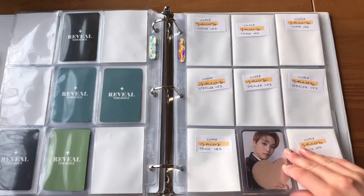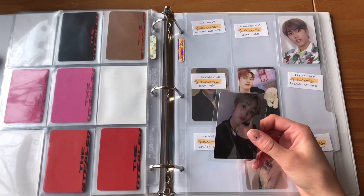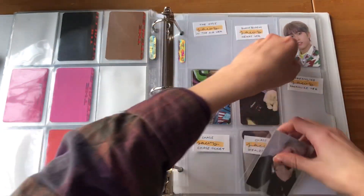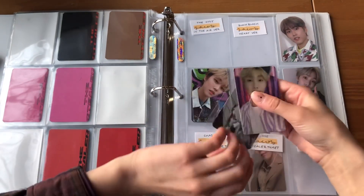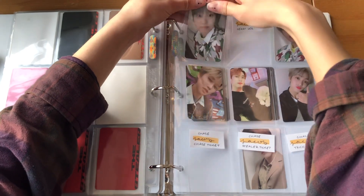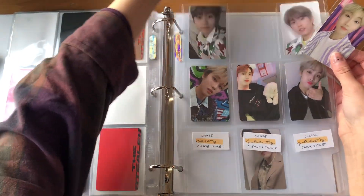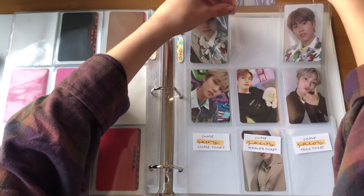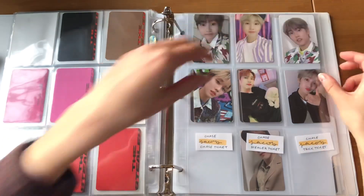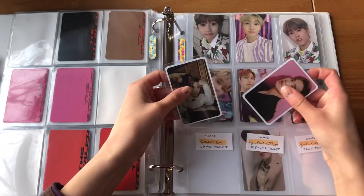I'm going to skip Reveal Chase for now and put these guys away first. For Dreamlike I have two cards — the Dreamlike version and the Day version. For the Only I have the In The Air version. For Bloom Bloom I have the Heart version. I like how this looks with the same outfits on either side and then just the random Bloom Bloom card in the middle. I also like this puppy card in the middle. I also have two of the Ticket cards — I think they're the Chase and the Stealer.